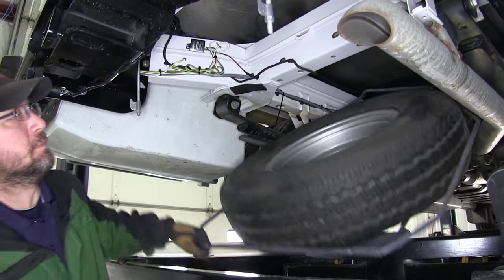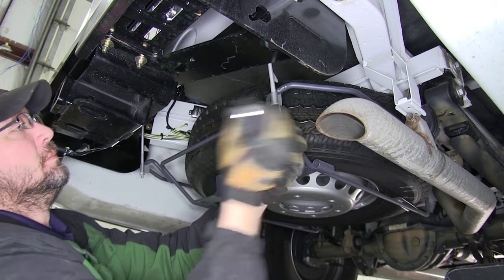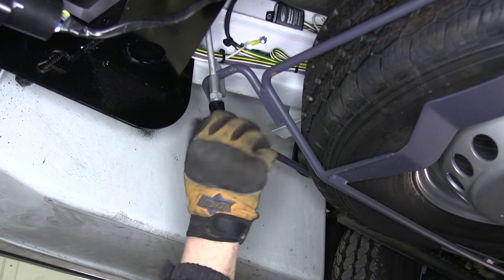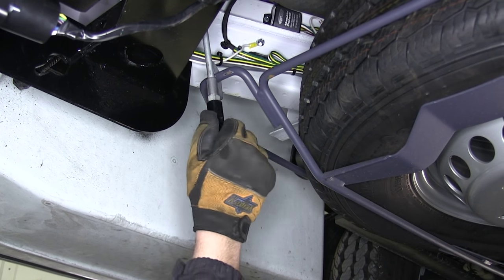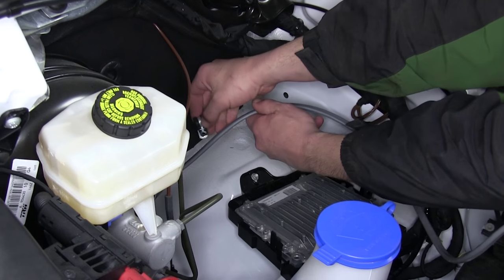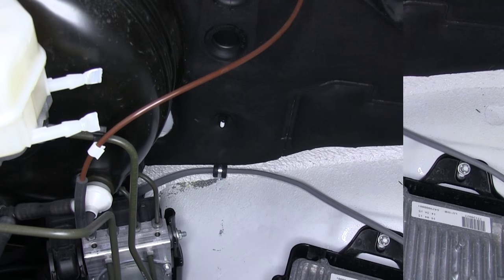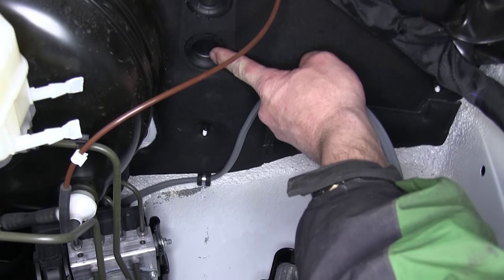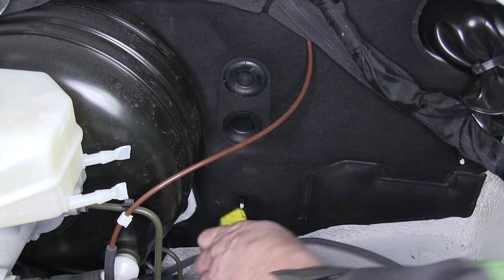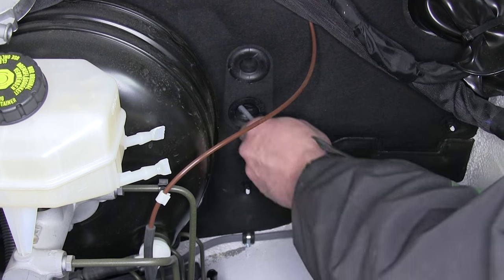Now we'll go ahead and reinstall the spare tire. Now that we've got our gray duplex cable routed into the engine compartment, we'll need to route it inside the vehicle by going through the firewall. We'll locate a manufacturer's grommet to the driver's side of the brake booster and master cylinder, use our utility knife to cut a small slice in the grommet, and then feed our wire into the cabin of the vehicle.